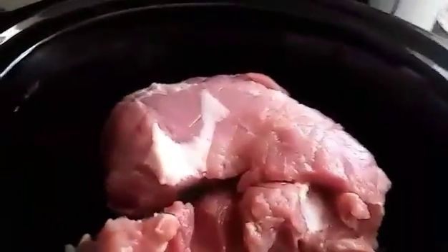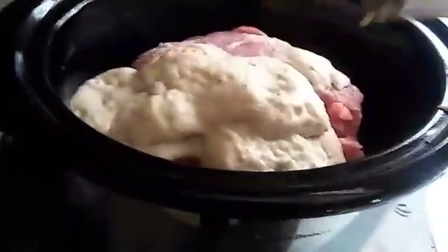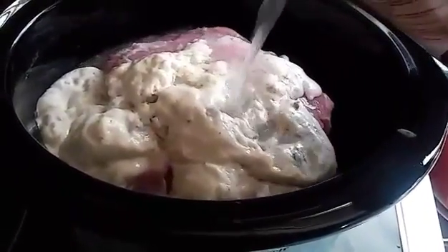So I went ahead and turned it on high, and right now I'm going to pour in the cream of mushroom soup. You can pour in really whatever you like, but this is all I use for it. And I'm going to fill the can up with water and just pour in what I think it's going to need — maybe like a little over half a can, or half a can. This is a big can too.